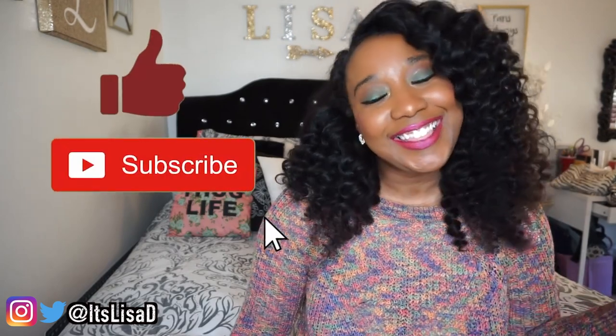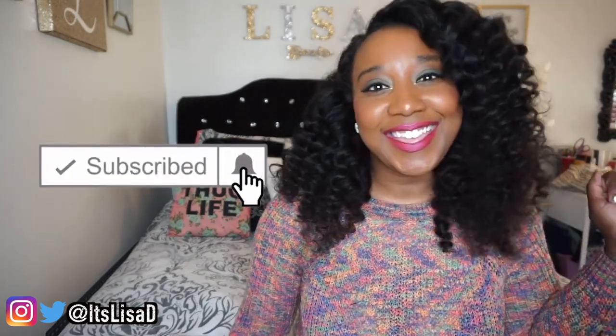If you're new here, don't forget to subscribe to this channel, like this video, and click that notification bell so you know every time I upload a video. Today I'm back with yet another sneaker custom, and it's a sneaker custom like no other.